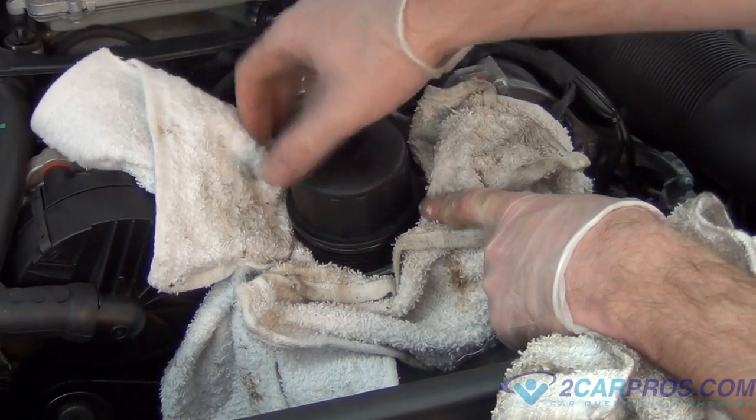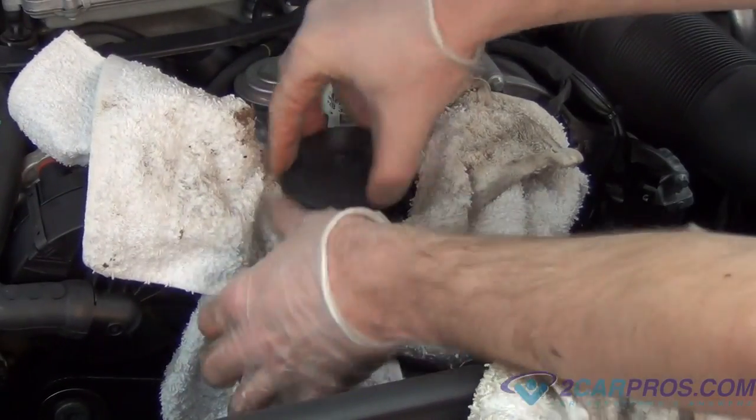We're going to replace the oil filter and screw it on hand tight. No tools needed or required.